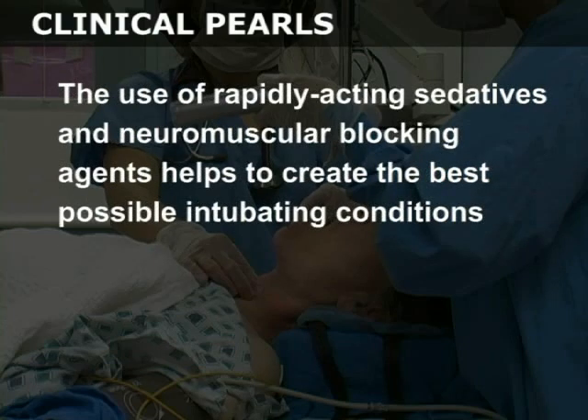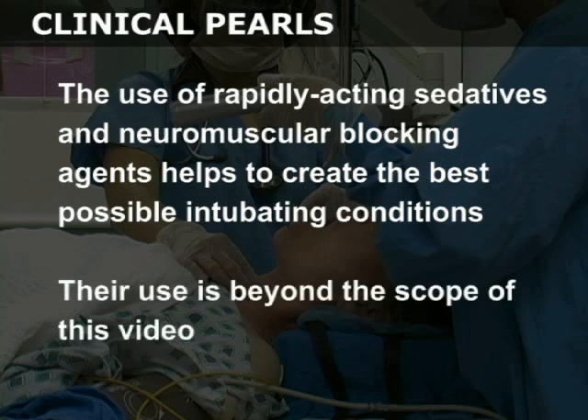The use of rapidly acting sedatives and neuromuscular blocking agents helps to create the best possible intubating conditions. However, their use is beyond the scope of, and thus intentionally omitted from, this video.